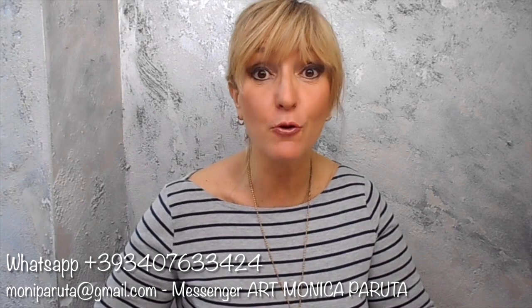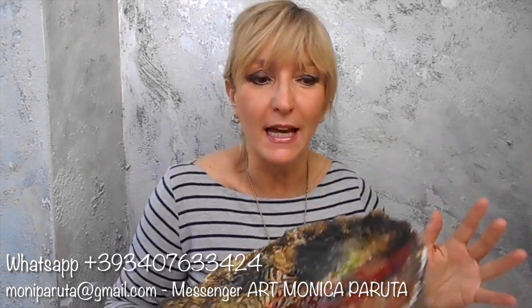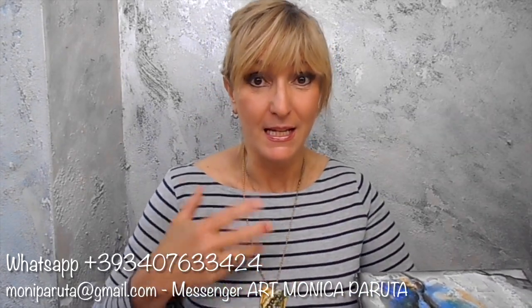Ciao, sono Monica Paruta e vi presento il mio nuovo video tutorial Raku Style, una tecnica nuova che imita la tecnica del Raku classica delle ceramiche ma fatta con altri materiali. Per realizzare una ciotola come questa, ma con la stessa tecnica potrete realizzare anche delle tele e dei gioielli. Le spiegazioni sono in italiano, in inglese e in spagnolo.